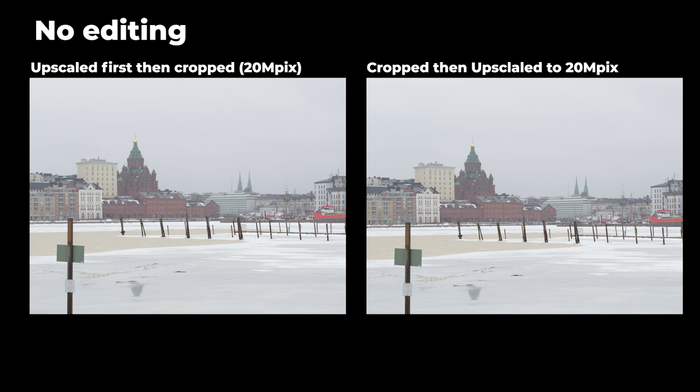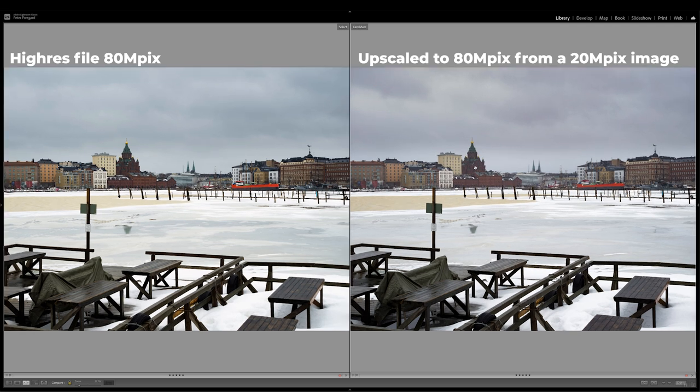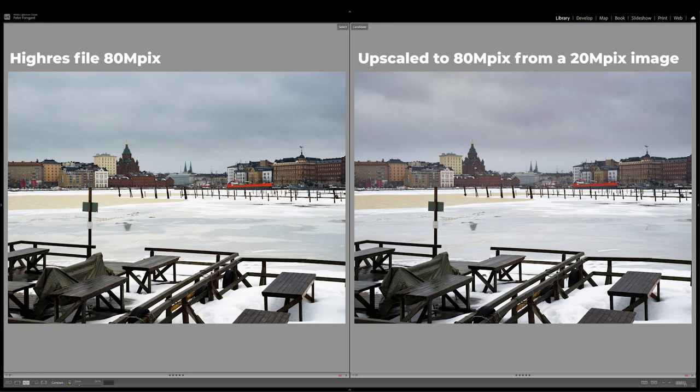There's one more comparison: on the left is the original 80 megapixel high-res image, and on the right is an upscaled 80 megapixel image derived from a 20 megapixel file. At 100%, the original is a bit better — it's sharp without any over-sharpening or artifacts, whereas the upscaled version shows some. So the original high-res file is still better, but if you need more megapixels, Super Resolution can be a valid solution.